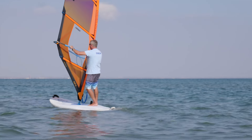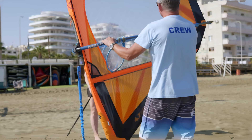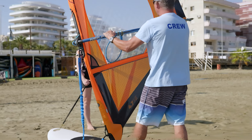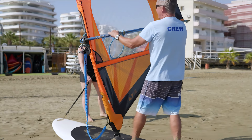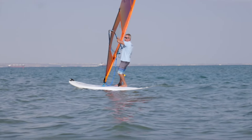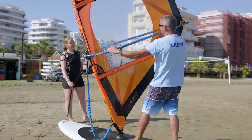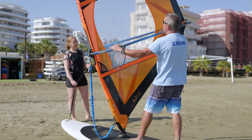Now the board starts turning. Getting through the whole turn, your backhand here at the back has to bring the clew up, and your shoulders have to go back. That is really important — if not, you're not going to be able to control the sail.